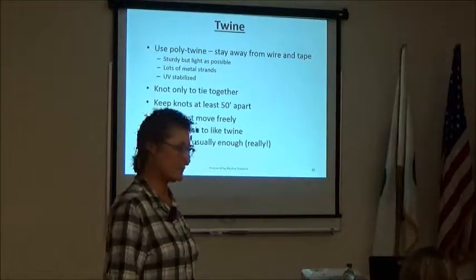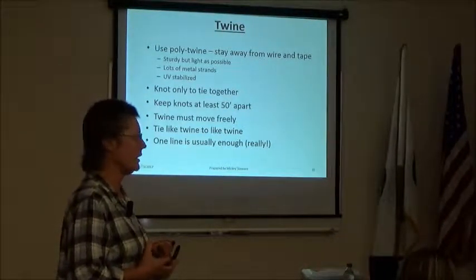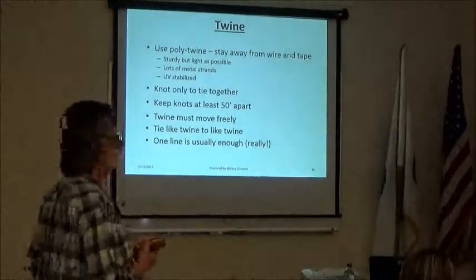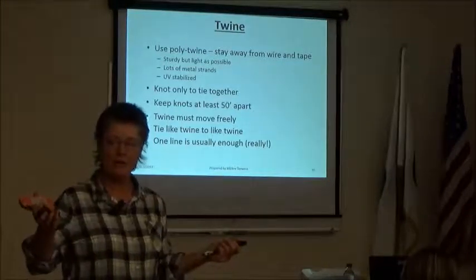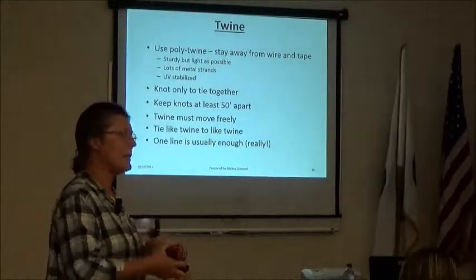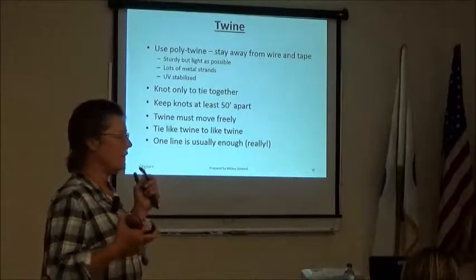The twine must move freely along the fence — like barbed wire that's not stapled in tight. On the insulators it should move; it gets hot, gets cold, animals hit it, it's got to give. It's a good idea to tie like twine to like twine. There are hundreds of kinds of twine, and different types have different abilities to resist being hit, being stepped on, or being dragged in the mud — mixing them is irritating.